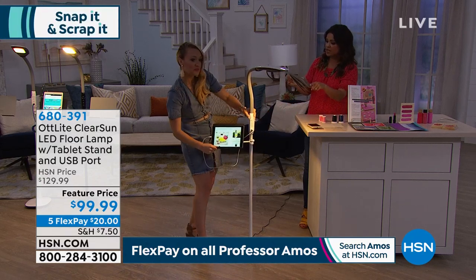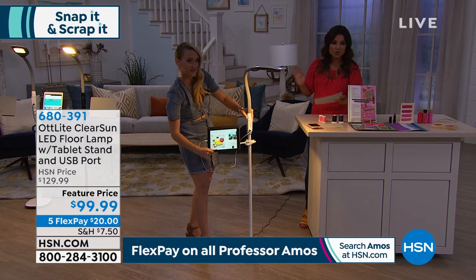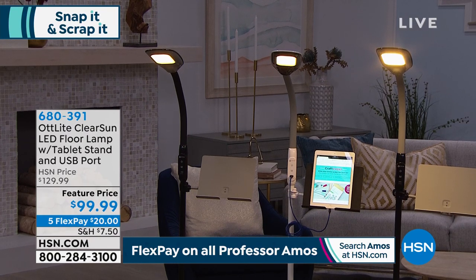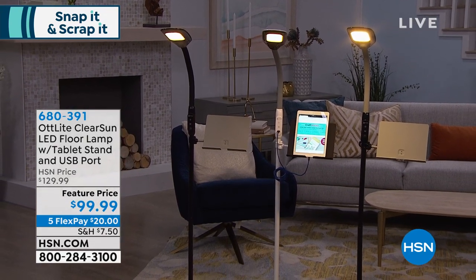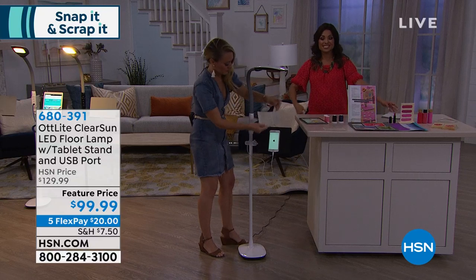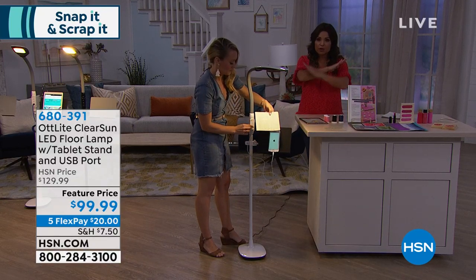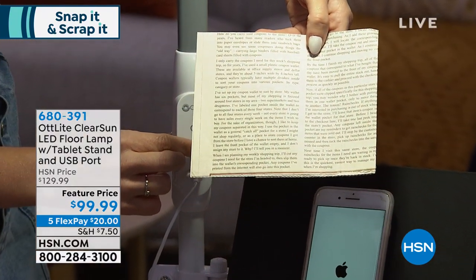We have three colors to choose from: white, black with gray, and all black. This is normally right around $130, so we've taken $30 off today. Five flexible payments means $20 gets it home now on any card of your choice — you can even use PayPal — and you pay that off every month with zero interest. This is also part of our big shipping deal today: anything in your cart, any craft items, will ship for a flat $5 no matter how much is in there.